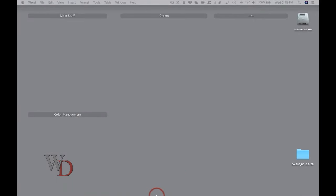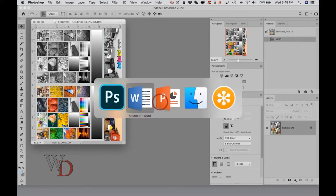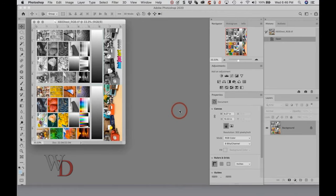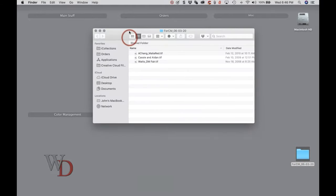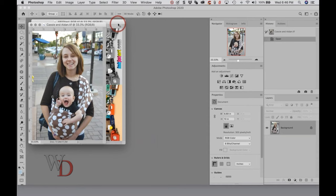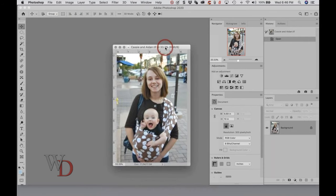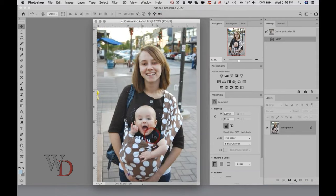Let's go to Photoshop here real quick and let me open an image. Let's start with this one here. This is not a spectacular image other than it's my grandkid, who's now 12 years old, so I probably should change it, but it gets the point across.